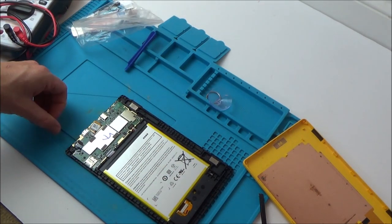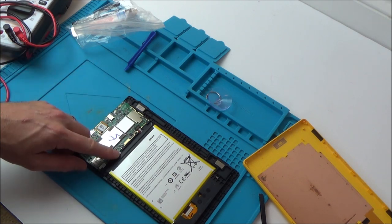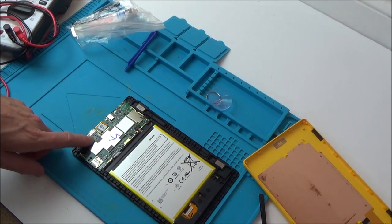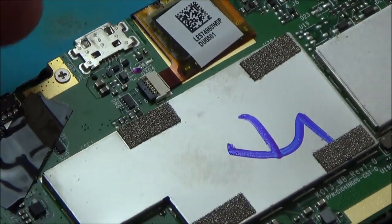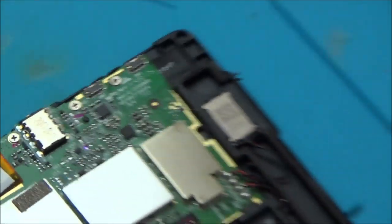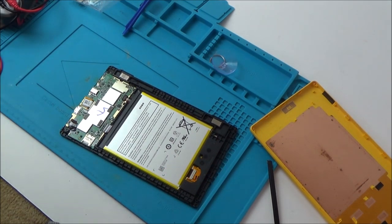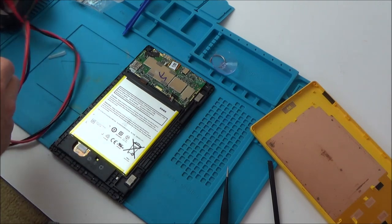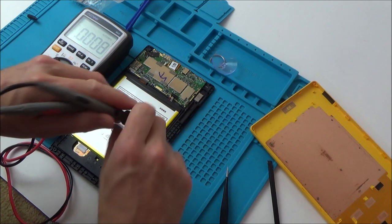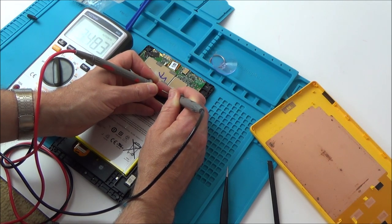I wonder if this is a software-related problem. Maybe after it was dropped in water it did work for a few months and they just assumed the water damage eventually got to it. I mean, it looks absolutely perfect — I can't see any signs of corrosion at all. Unless it could be on the other side of this board. Let's dismantle it further. If I can't find any water damage, it might be a case of seeing if there's any way to get the software back onto it. The battery should be 3.7 volts — let's see what it's measuring. 3.4. Not too bad.